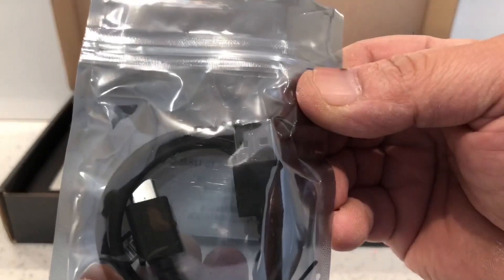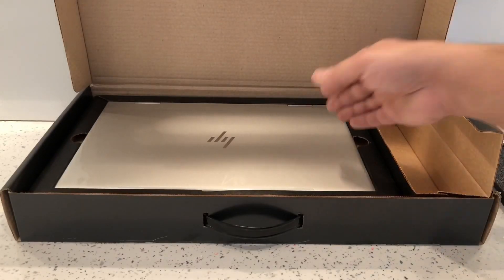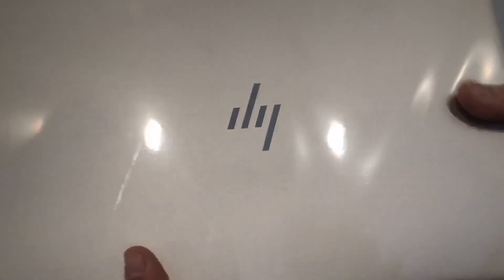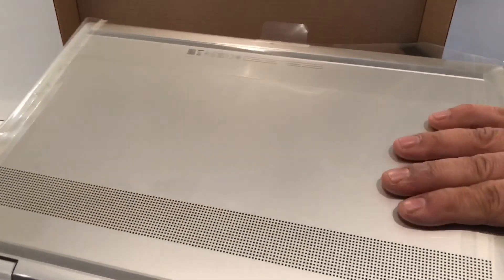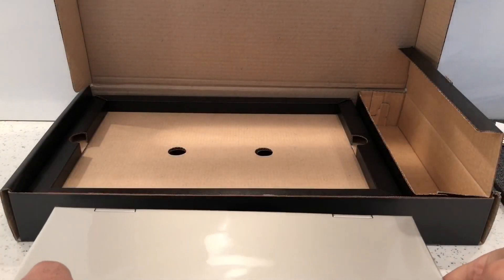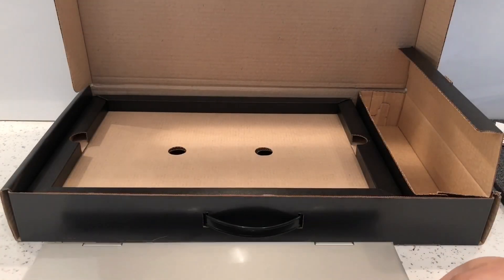This is the laptop itself. It comes wrapped up in this plastic wrapping to stop it getting scratched up or anything, so that's pretty good.